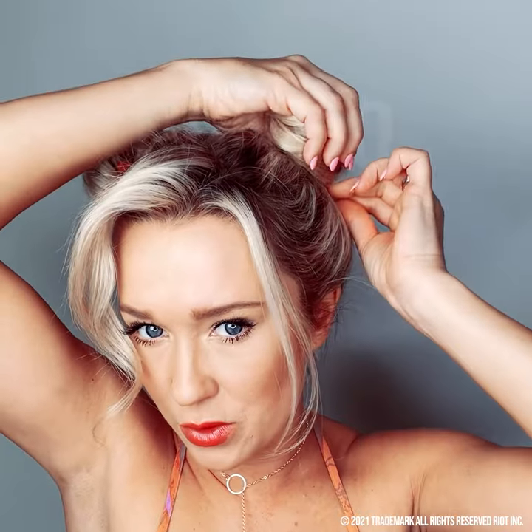What you're going to do is twist your hair, give it a little twist, put your finger right at the ponytail line, and then wrap it around. The closer you get to the ponytail, the tighter you want your hair to be.